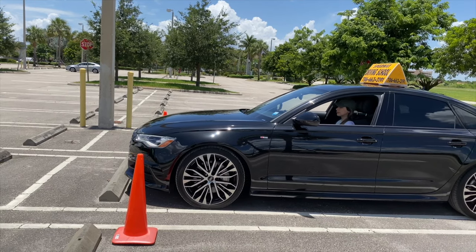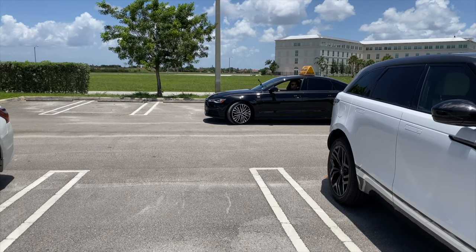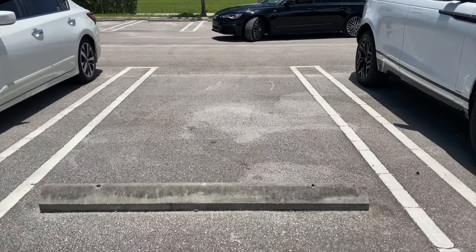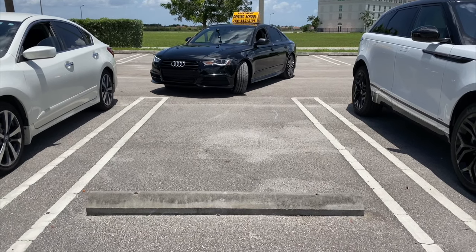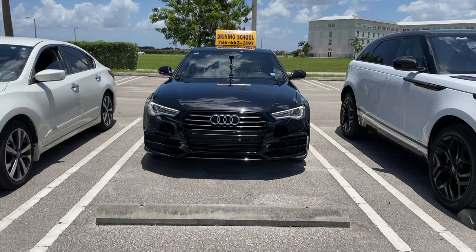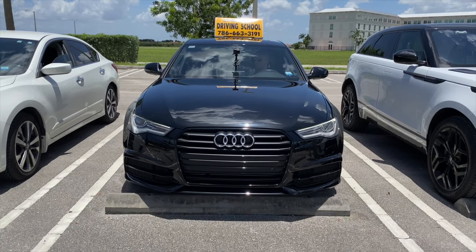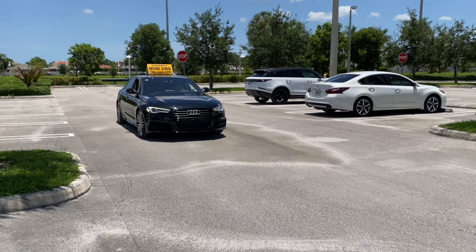Another technique you can use is if you have cars next to you, use them as a reference point and align your mirrors next to theirs. Always remember to do the entire parking maneuver slowly, giving you time to correct for mistakes, especially when performing the practice test — you must keep this in mind. Now let's go ahead and do a quick review of what we have discussed so far about left-handed turn into a parking space.